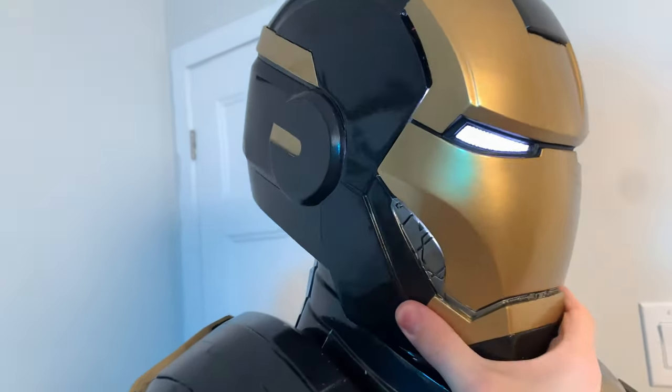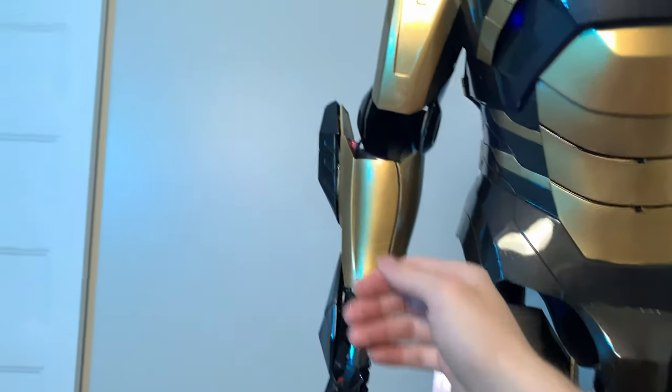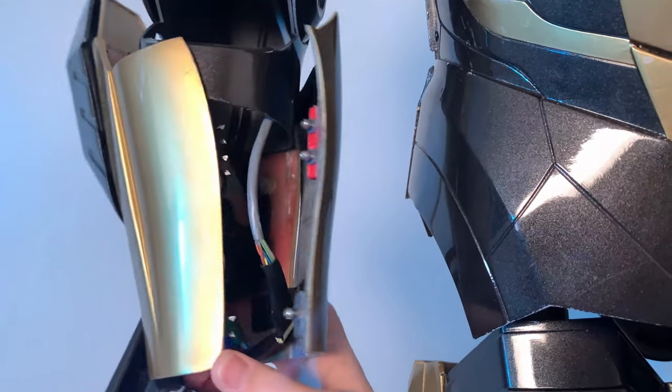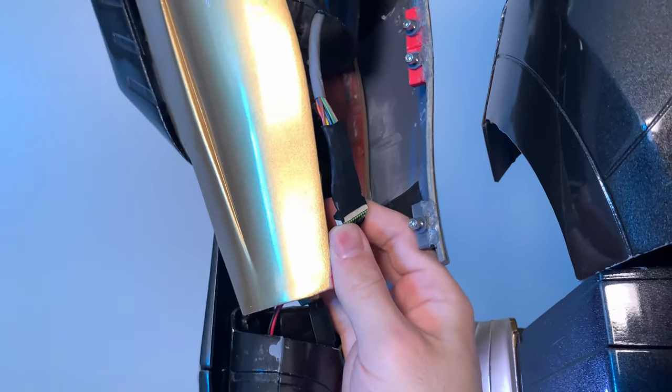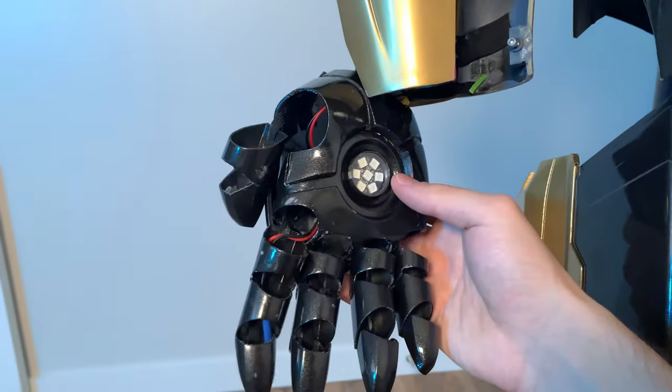The very first thing we're going to do is take the head off and then we're going to take the neck off. Now if I were wearing this suit, the first thing we would have to do is unclip the inner forearms to open them. That way we have access to the wires and we can start unplugging everything. Luckily for this arm everything is connected to a 12-pin connector, so once I unplug that everything turns off.